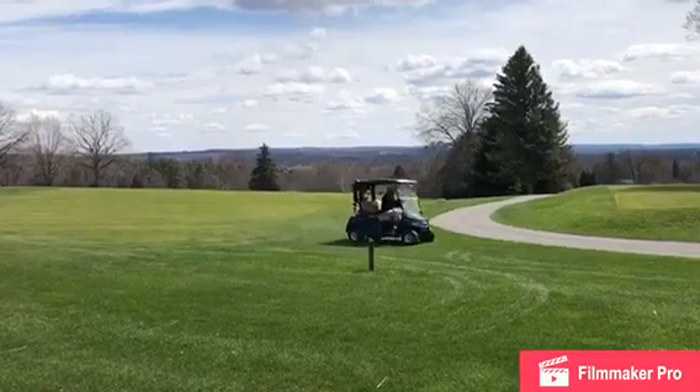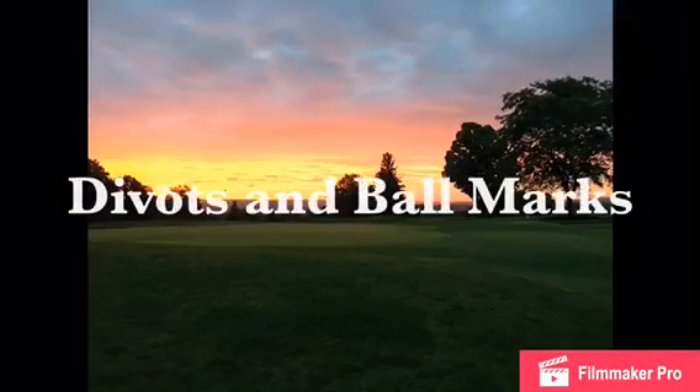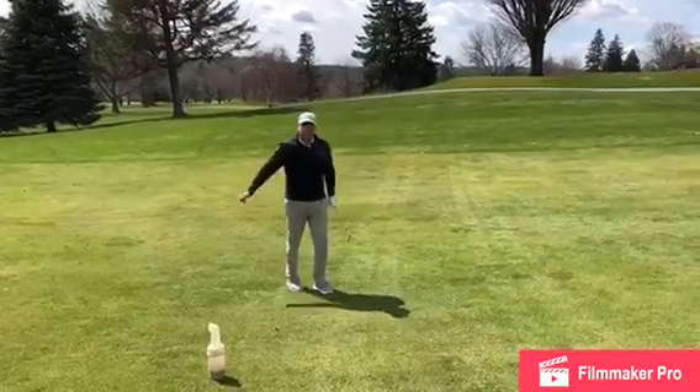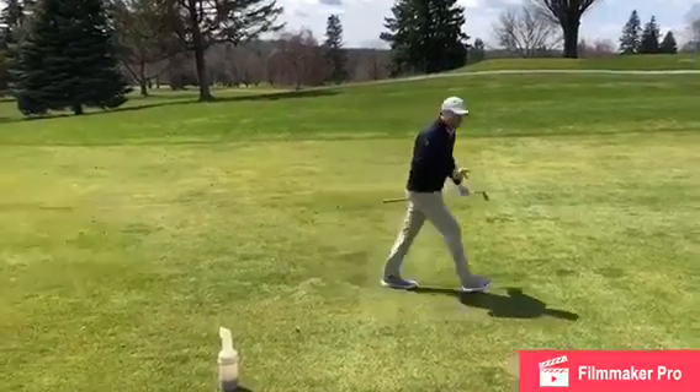When approaching the green and you see one of these posts, please find your nearest cart path. So when you make a divot here at Onondaga, if it's full and thick, you can go ahead and replace that divot.